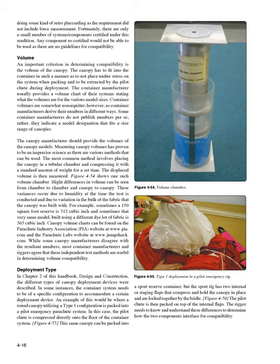Deployment Type. In Chapter 2 of this handbook, Design and Construction, the different types of canopy deployment devices were described. In some instances, the container system needs to be of a specific configuration to accommodate a certain deployment device. An example would be where a round canopy utilizing a Type 1 configuration is packed into a pilot emergency parachute system, in which case the pilot chute is compressed directly onto the floor of the container system (Figure 4-55). This same canopy can be packed into a sport reserve container, but the sport rig has two internal or staging flaps that compress and hold the canopy in place and are locked together by the bridle (Figure 4-56). The pilot chute is then packed on top of the internal flaps. The rigger needs to know and understand these differences to determine how the two components interface for compatibility.